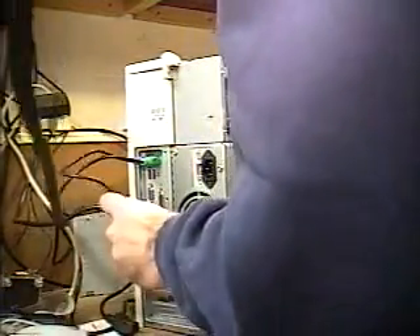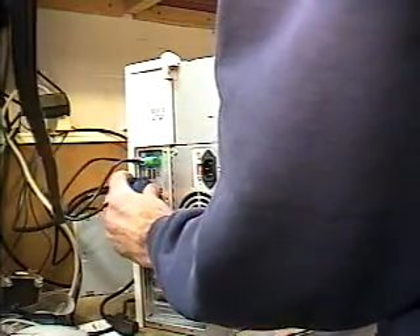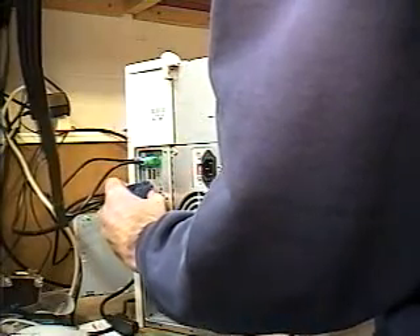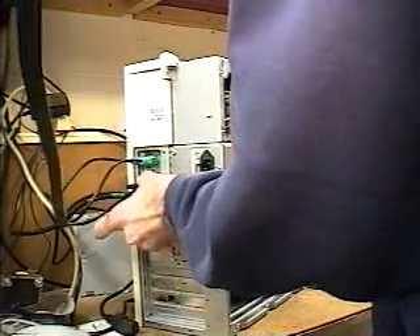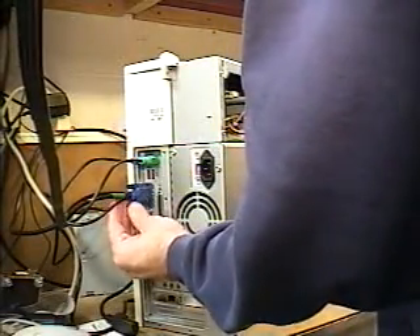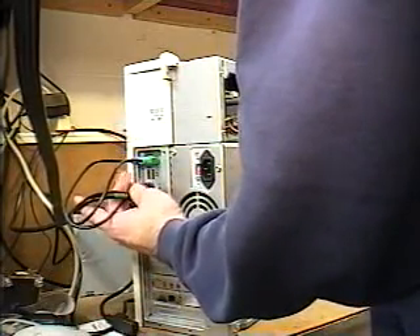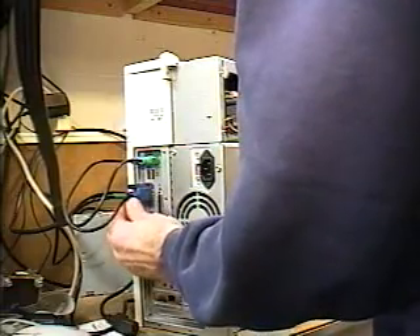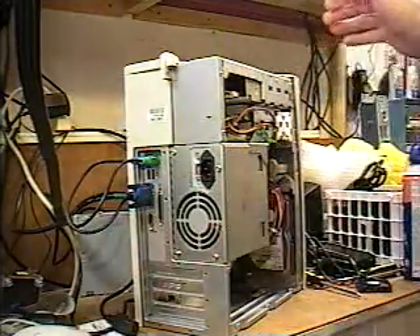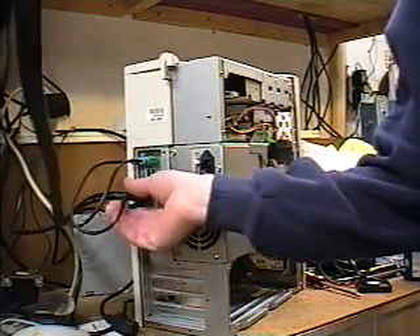Then we take our monitor connector, which is normally blue — and even blue on the computer tower itself — and we simply slip it in like so. Then just finger-tighten the thumb screws on the connector. Do not over-tighten those; there's no reason to. Just finger-tighten them and that will keep the cable in securely.